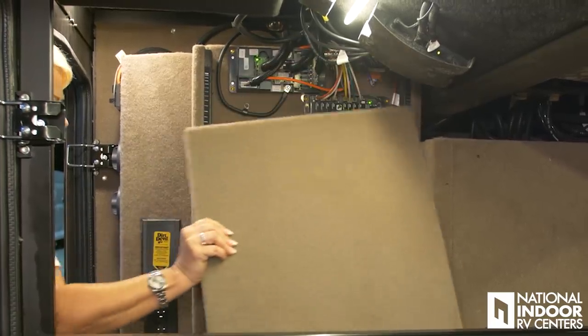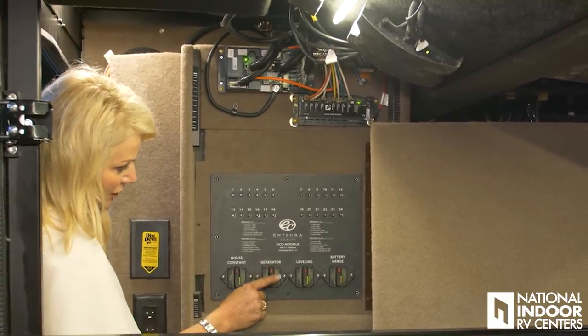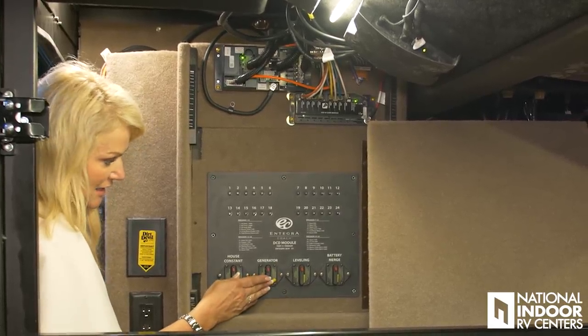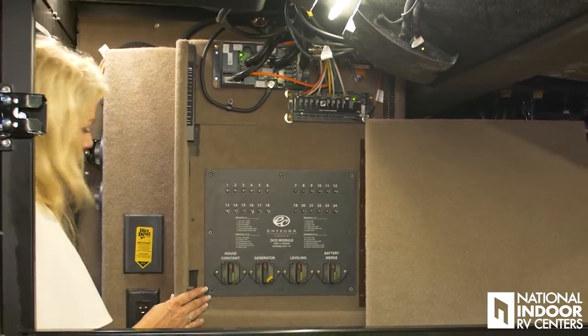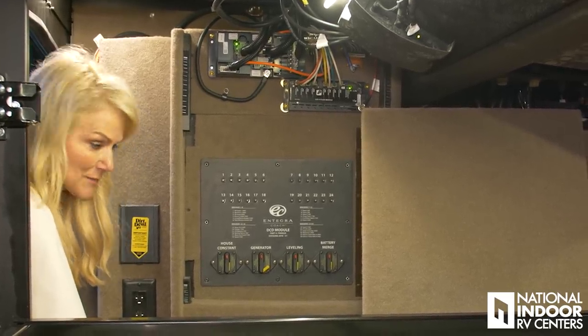Here we have the power disconnects. If you push the red button, the little yellow button comes out — that means you've disconnected it. You've got to turn all of these off plus your inverter controls off, if you're not storing with National Indoor RV Centers where we keep you plugged into 50-amp service at all times.